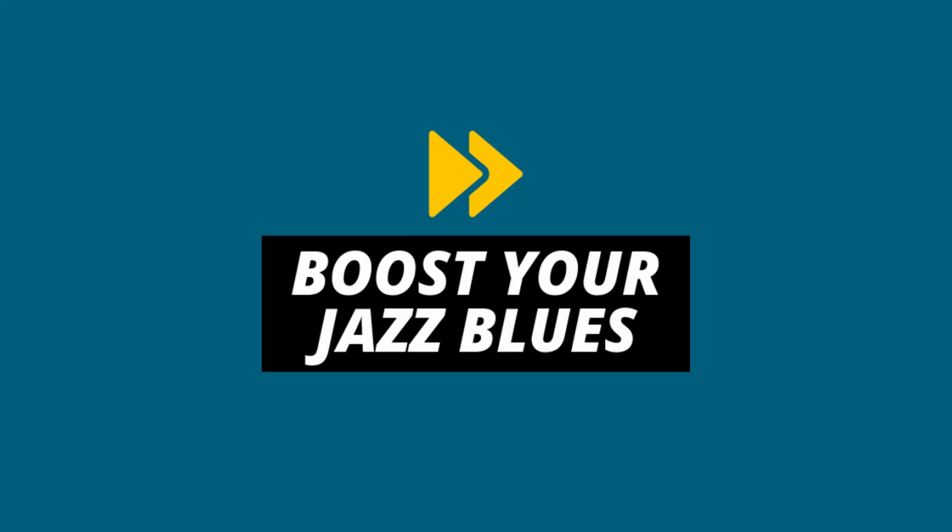Like I said, jazz blues is really important, but a lot of people don't have an actual practice plan — a way forward to really get some powerful transformation in their jazz playing. This is a clip I'm about to play from my masterclass called Boost Your Jazz Blues. I'll leave that in the card above and also in the description below. This is just a small clip from that.